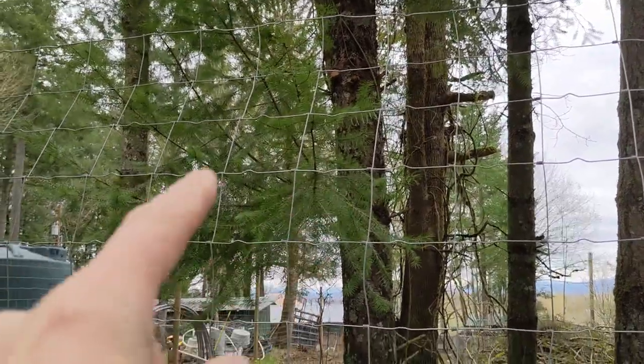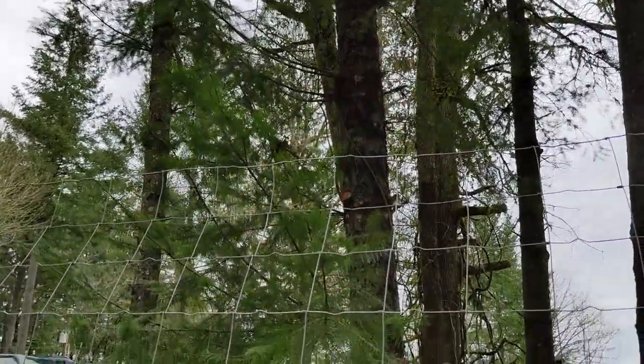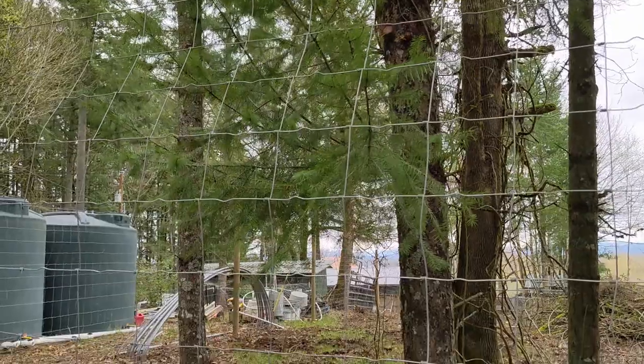This fir tree right here — all these little lower branches — you can see that I cut all along there to limb this thing up. That is all fresh growth from last summer.